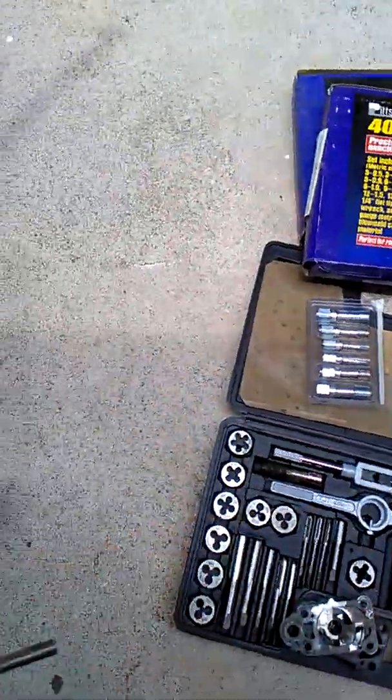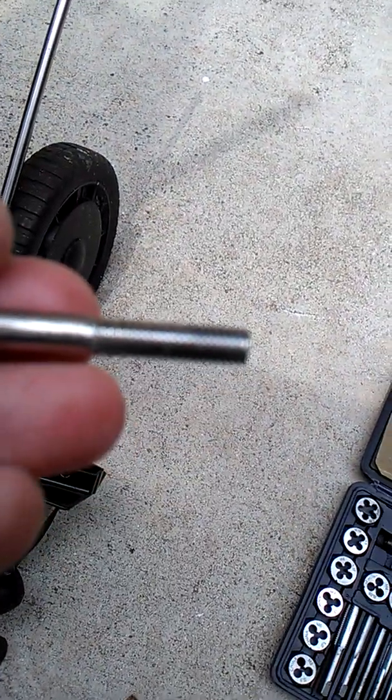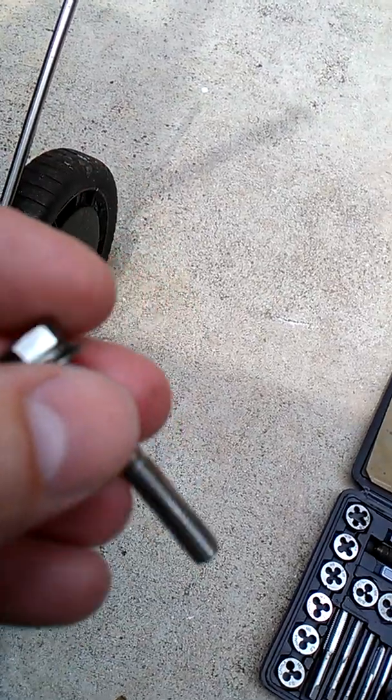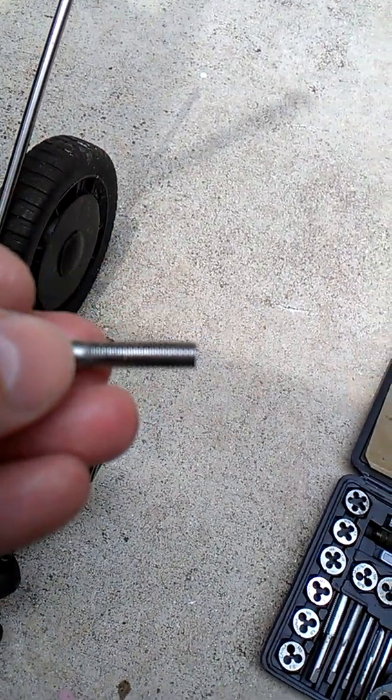I cleaned up all the bolts — they were a little nasty, now they look brand new again. I just used a drill with a wire wheel attachment. Pretty clean.